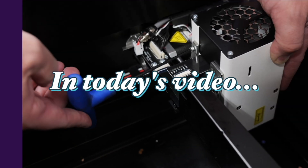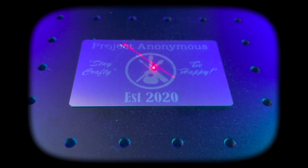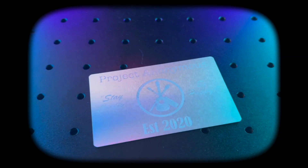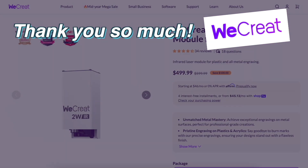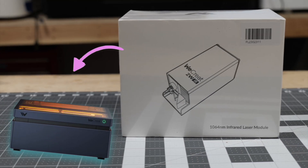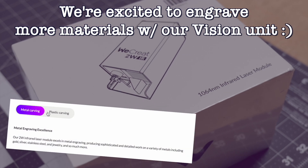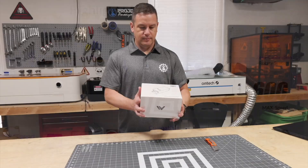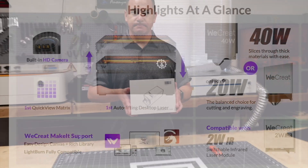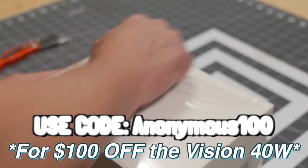Hey peeps! In today's video, we're going to set up and try out the 2W Laser Iron Module by WeCreate. A huge thanks to WeCreate for sending us this really cool laser accessory that's compatible with our Vision 40W Diode Laser. We're excited to test out engraving a wider range of materials with our Vision unit. Also, if you're interested in purchasing the WeCreate Vision, make sure to use our coupon code ANONYMOUS100 for $100 off at checkout.